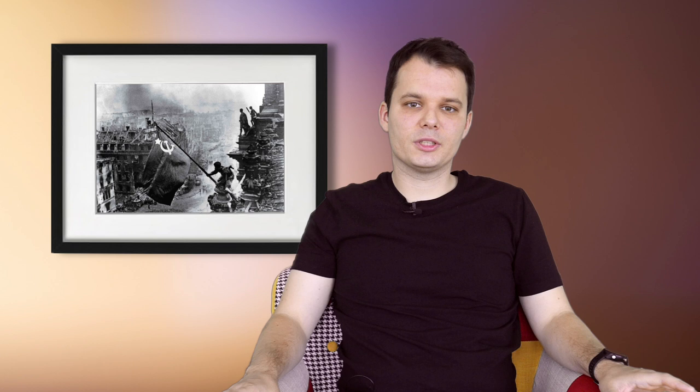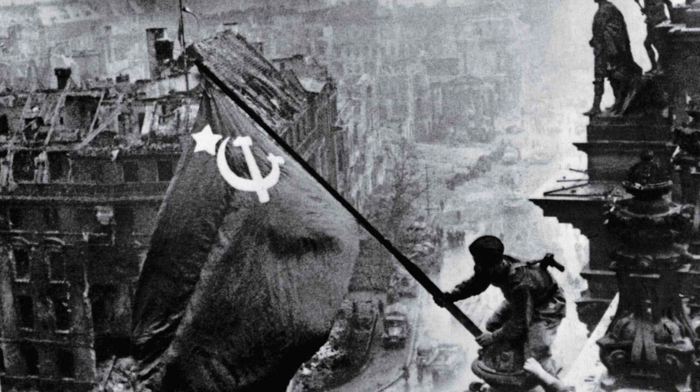The soldiers with the Soviet flag at the former center of Germany's government were symbolic of the victory over Nazi Germany. They were supposed to be handpicked, but according to Chaldei, he simply picked soldiers who happened to be nearby. What I particularly like about the composition is the nice diagonal created by the flagpole. The image was published a few days later in Ogoniok magazine and was republished in thousands of publications.